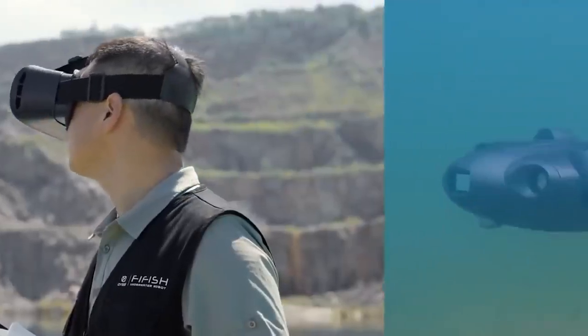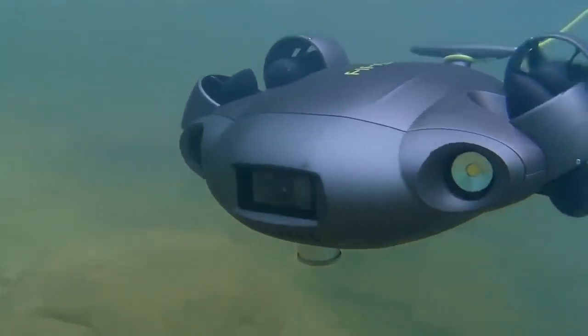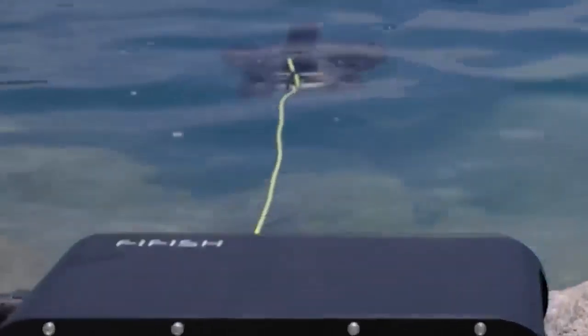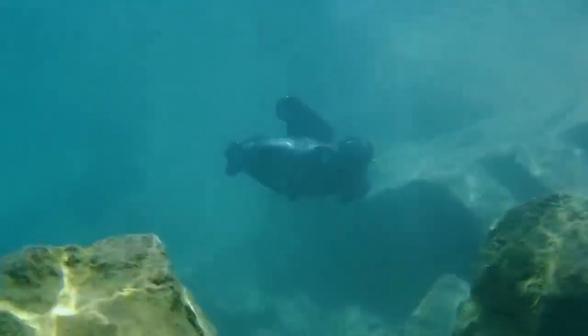Thanks to virtual reality compatibility, you can control the ROV by turning your head. It has a dive time of up to one and a half hours, and a data cable length of 328 feet, which is also the maximum dive depth. The robot also works with Wi-Fi. The price is about $6,200.